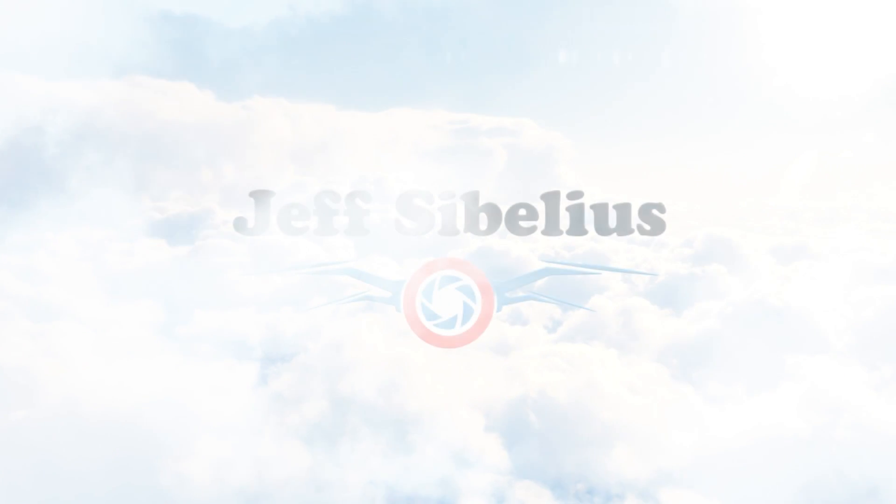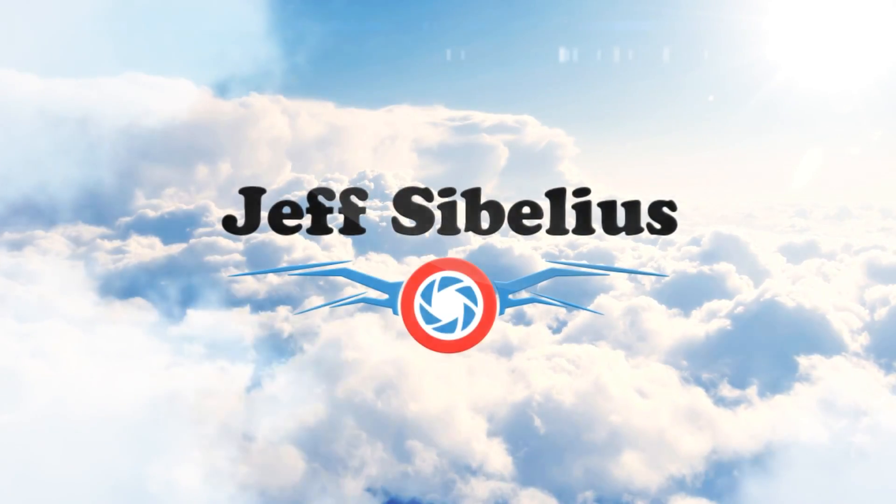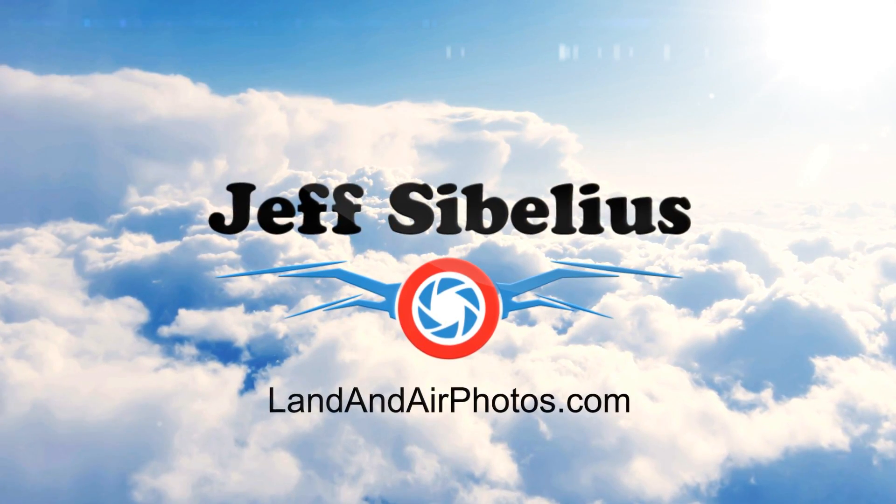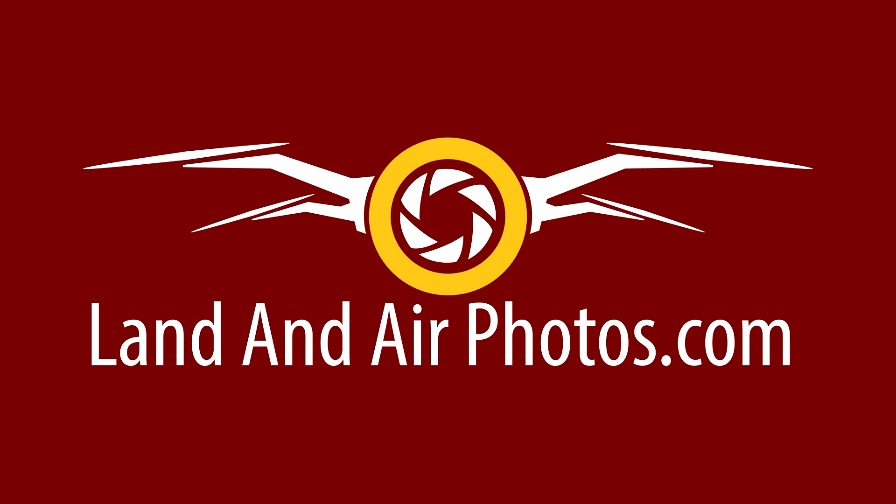Welcome to the latest episode of Drone News from Jeff Sibelius at LandandAirPhotos.com. Yuneec has announced the upcoming release of a new version of the Typhoon H called the Typhoon H+.